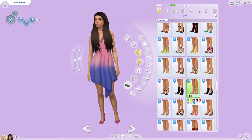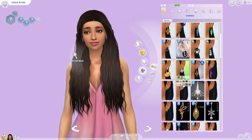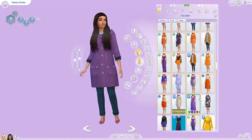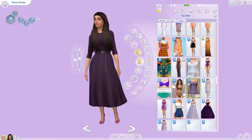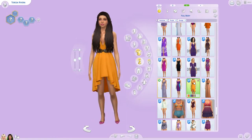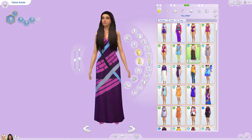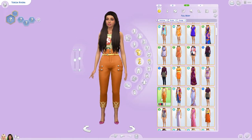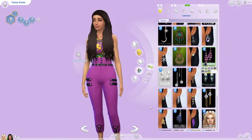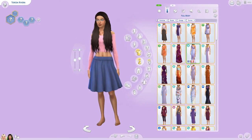I might have given her some orange — I'm not sure, I really don't remember even though I recorded this a few days ago. I have the memory of Dory. I was going to go with that CC dress, but after learning how badly it glitches in live mode it's like I don't want to use it. I don't know how to fix that issue.